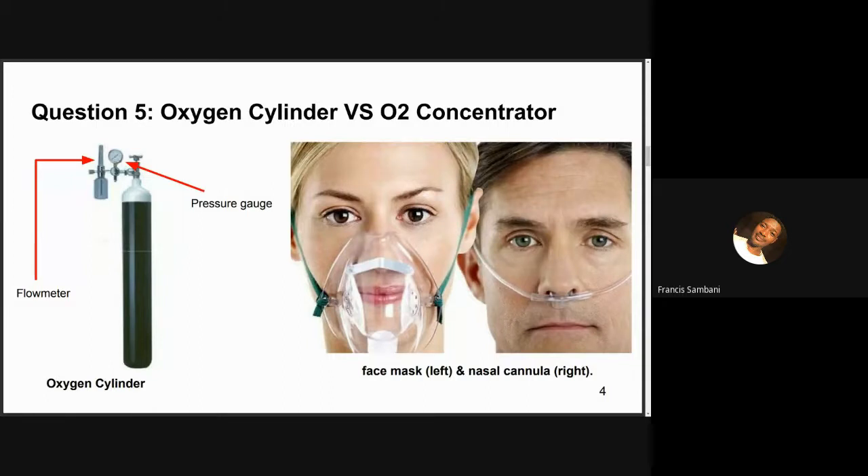Thank you very much, Francis, for that explanation. It seems we don't have any more questions on that. Moving on to the next question: I am working on a New Life Elite oxygen concentrator and want to service the compressor, but I do not have spare cylinder sleeves to replace the worn-out ones. Can I reuse the worn-out cylinder sleeves? I'll ask Paulina to take this one.